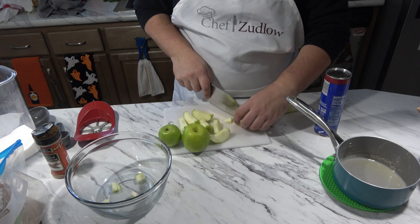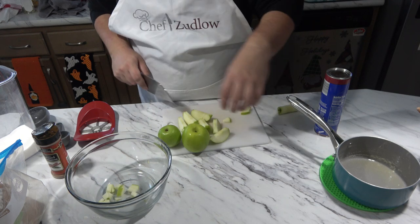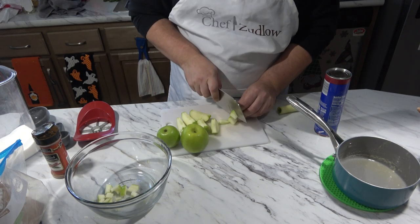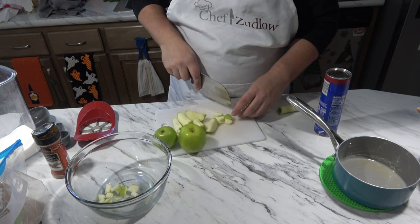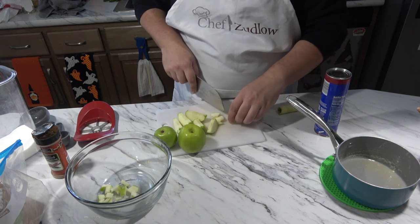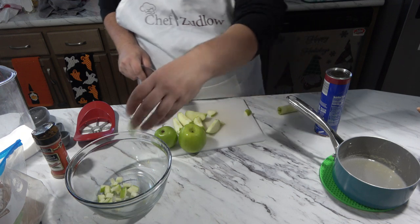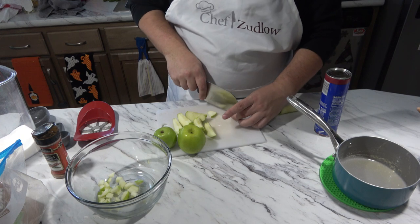My plan was to make little apple danishes. I can show you what my inspiration was — I bought these cinnamon apple danishes, and they do not taste good at all. There's not enough filling, there is too much dough. I was like, you know what, I can make something better. But I forgot to take out the puff pastry dough.